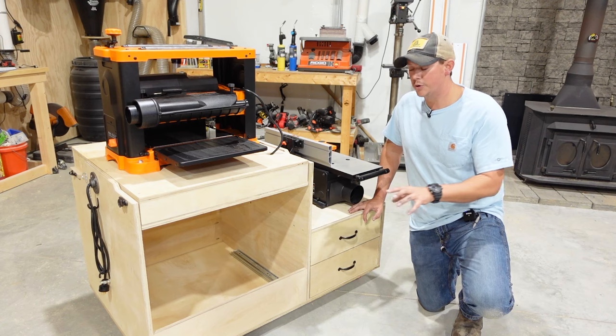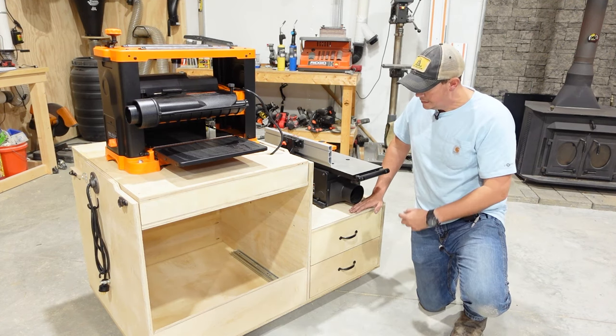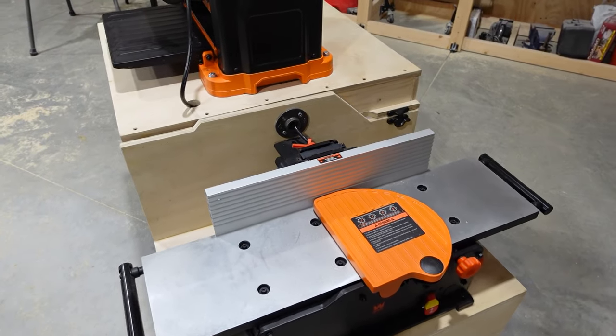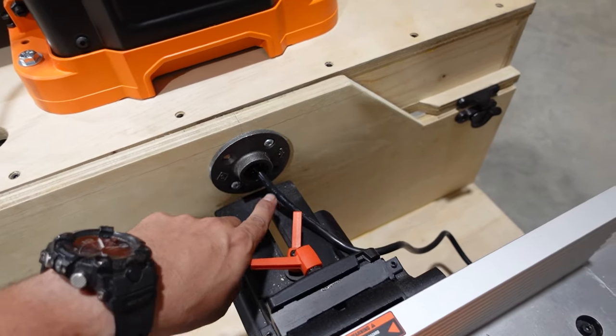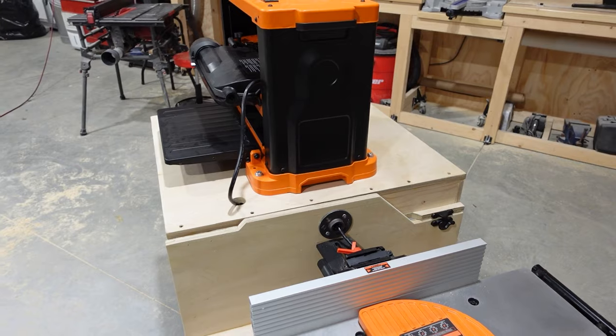You're still not losing that storage capability — over here on the jointer side of our cart, we did add two drawers. And on the jointer side you'll see I did route the power cord for the jointer back into the cart so we can plug in both tools at the same time.